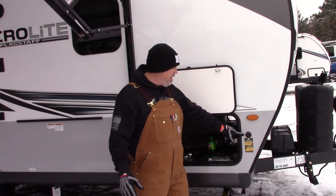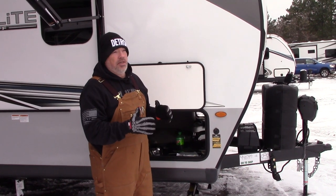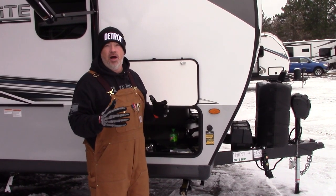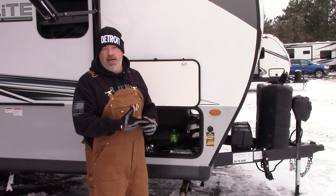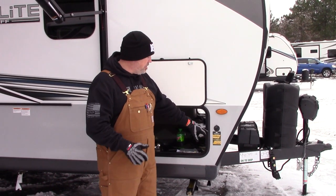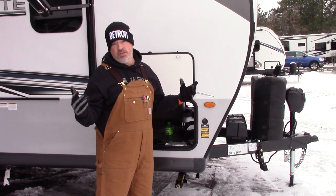The GoPro and the Furion plug in the same way. This also has a One Control system — you can scan a QR code with your phone and it will download the app to move your awning in and out, move your slide in and out, and turn your lights on versus using the buttons. There's also a pre-wired solar panel system where you can install the full GoPro system if you want to upgrade.